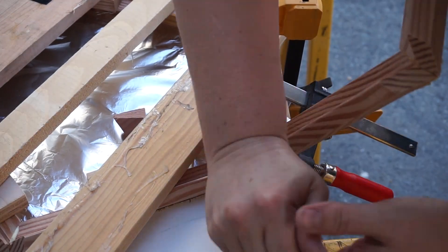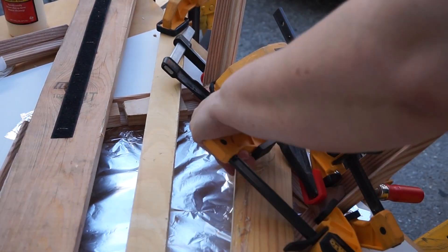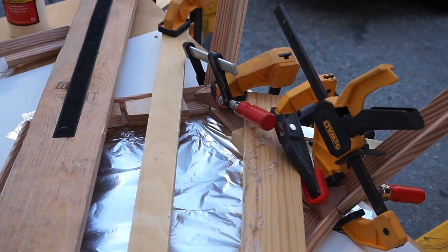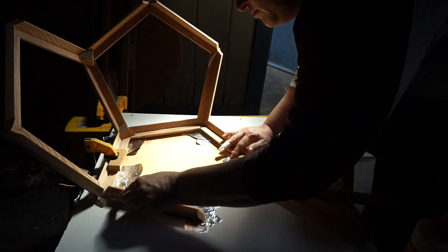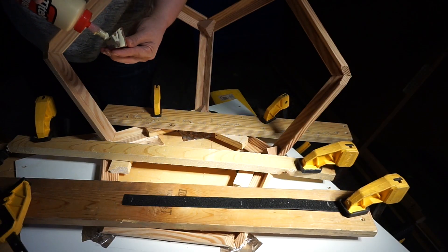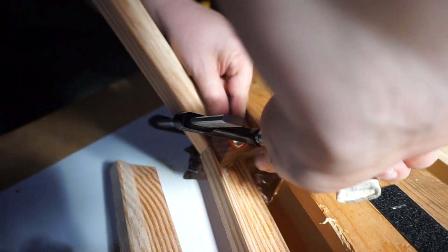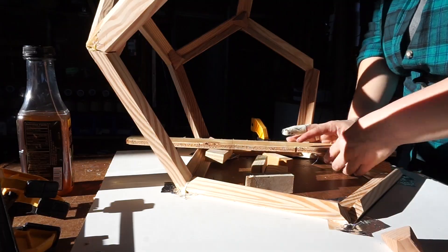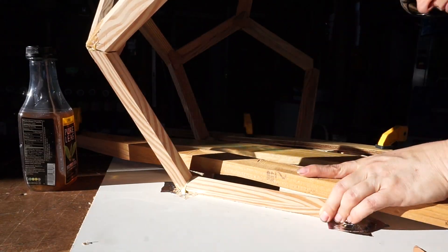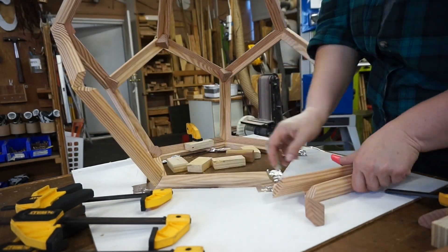Once I had the vertices attached, I started gluing in the little dodecahedron chunks for added support. This is very much a clamp and weight situation.